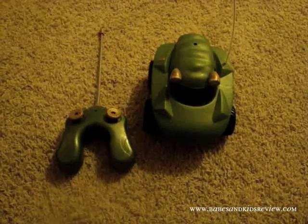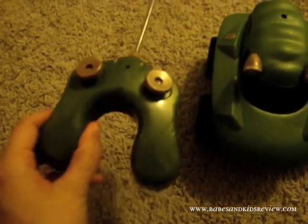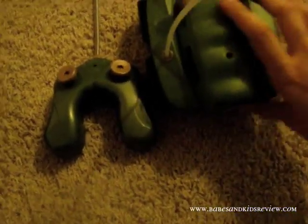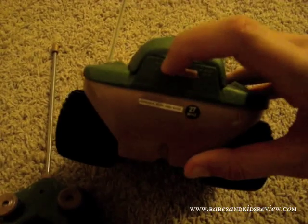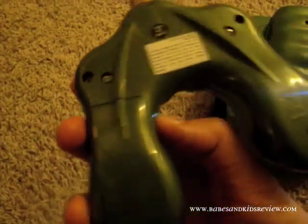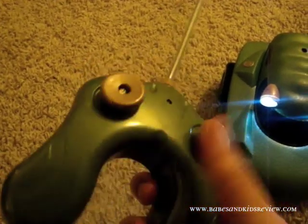This is the Morphibian's Gator remote control toy. As you can see, it's just two simple pieces — the car and the remote. The on button for the car is on the back. You turn it on there, and when the headlights are on, you know that it's on.